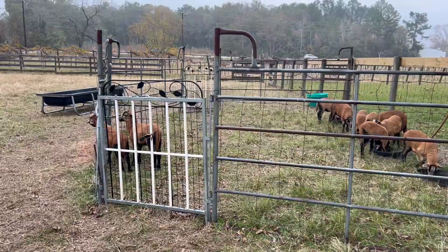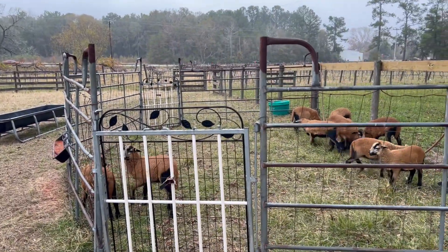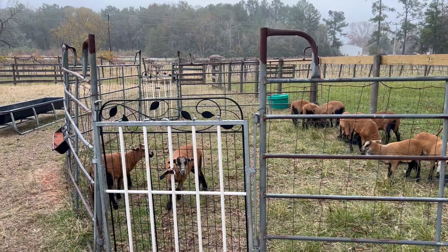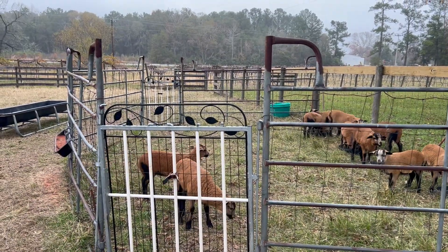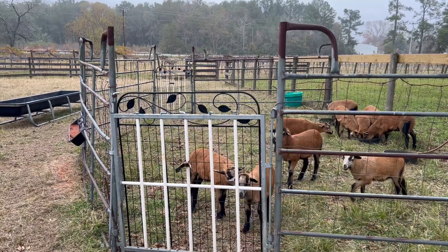Right here I have it set up so that when you walk through one gate as a lamb, you can see through to the other one, so you don't feel so boxed in. It's a little less intimidating to walk into for a little one.